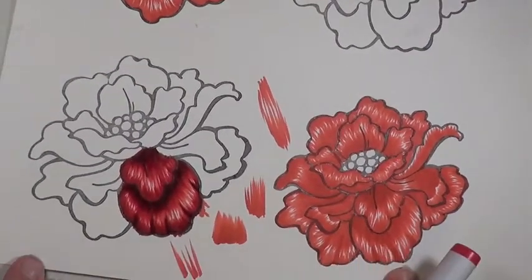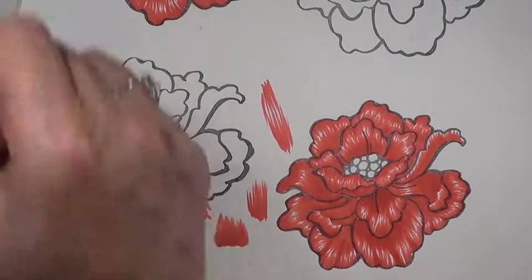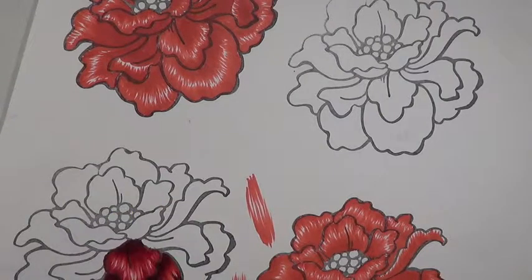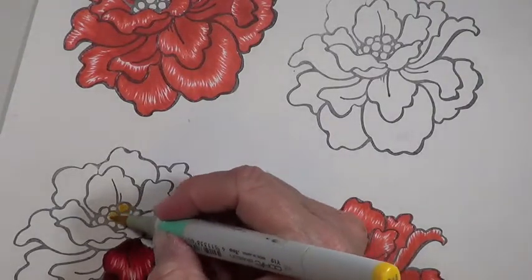I think we've gotten some depth there — you can see the layering for sure. Go ahead and give that a try, and then once you get those done, you'll jump to the center of your flowers. You can make these little guys whatever color you want — I like to make them nice and cheerful, so I'm going to make mine yellow.